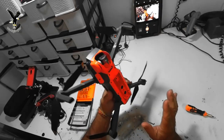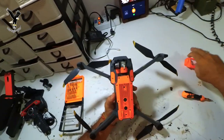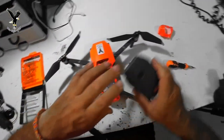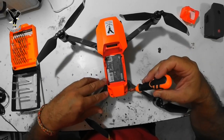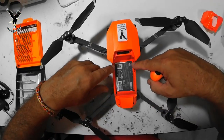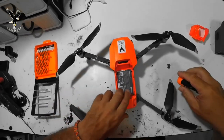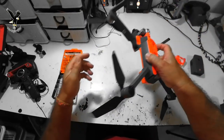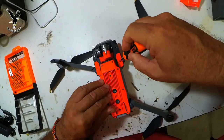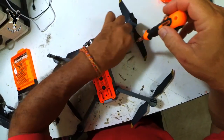Als erstes nehme ich mal hier die Schutzkappe ab, da kommt die Batterie raus. Dann nehmen wir erstmal die zwei hinteren Schrauben, und da sind nochmal vier Stück. Die habe ich jetzt schon gelöst und die Schrauben liegen schon hier. Dann drehen wir das Ganze um.